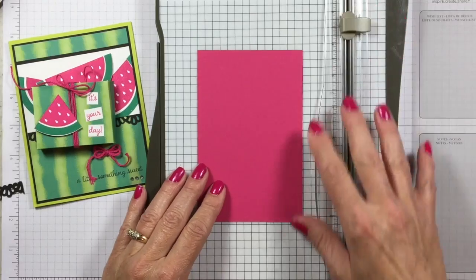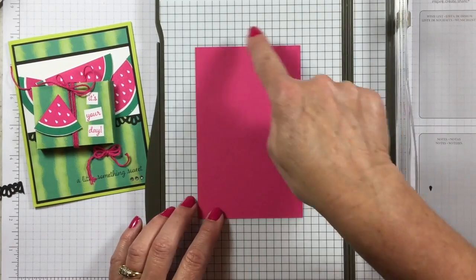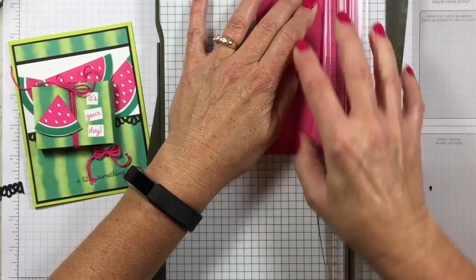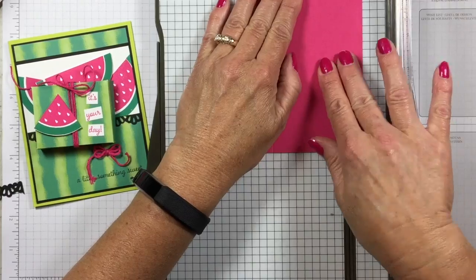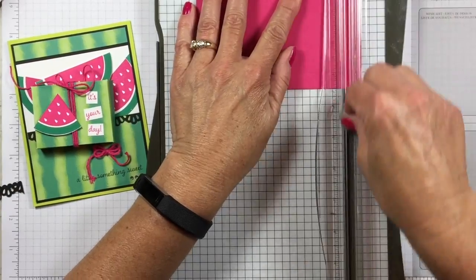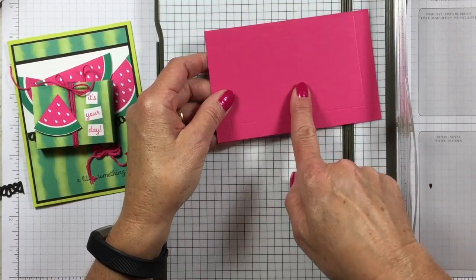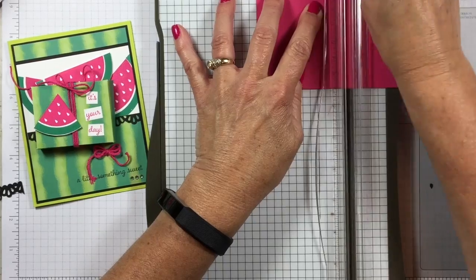I just took a piece of melon mambo cardstock here. I've cut it at five and a half by three and a half. You're going to score it at a half an inch on all four sides. I'm putting that into my paper trimmer with my scoring blade and scoring it on all four sides at a half an inch. Now you're going to score in the middle at two and a half and three inches — so you just score the whole thing at two and a half and again at three.